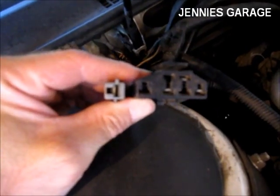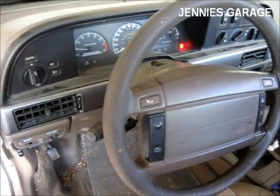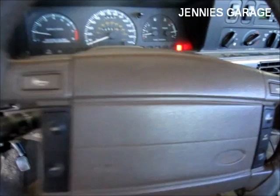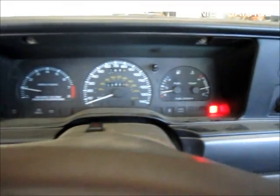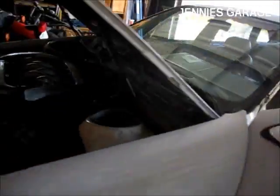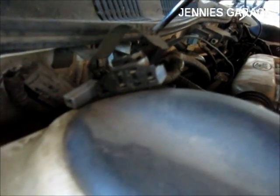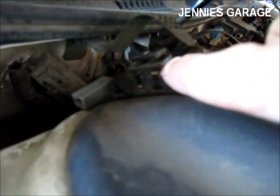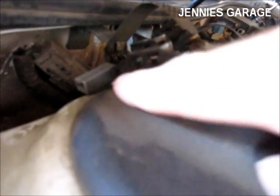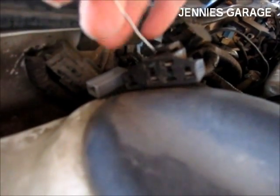These are the two plugs that you need to insert your paper clip into. Plug one end of the paper clip into the upper right connector. You can see there are four holes down here and two on the top — it's the right one on the top, so plug in that.